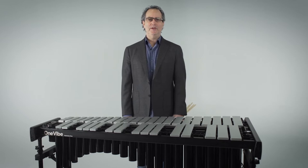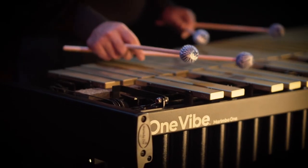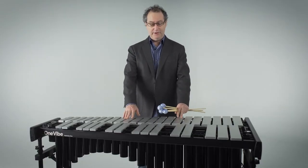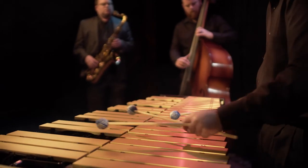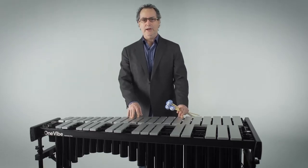Hi, my name is Ron Samuels and I'm here to introduce the OneVibe. The OneVibe we make here in Humboldt County, Arcata, California. We make them with silver keyboards, as you see here. We also make them with gold keyboards. We'll tune them for you — A440, A442, or A443.